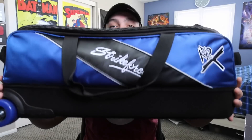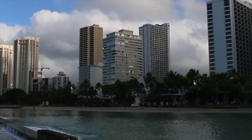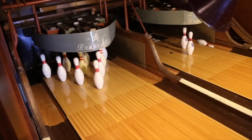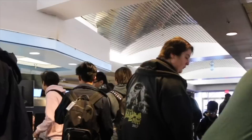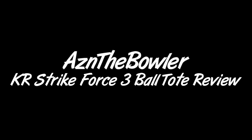What's up Toomation, in this video we'll be doing a review on this Strikeforce 3-Ball Bag. If you haven't seen my last video, I did a review on the Hammer backpack from Strikeforce. I'll leave a link right up there if you haven't seen it.